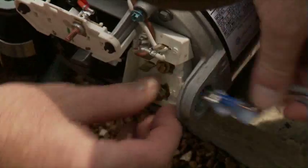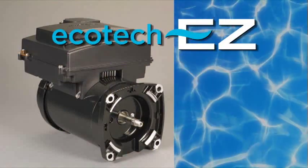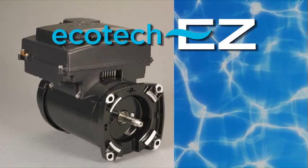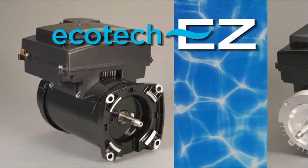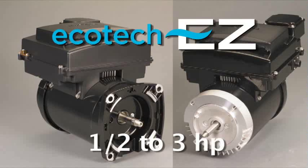You're ready to remove the old motor and get started. This is the new Ecotec EZ Variable Speed motor with the square flange mounting. Remember, it's also available with a C-Face mounting. With the Ecotec EZ technology, one motor works with any size horsepower, from one half to three horsepower.